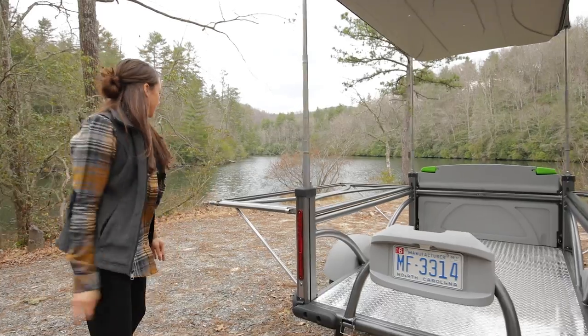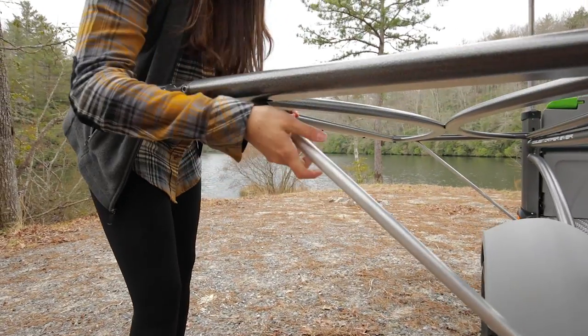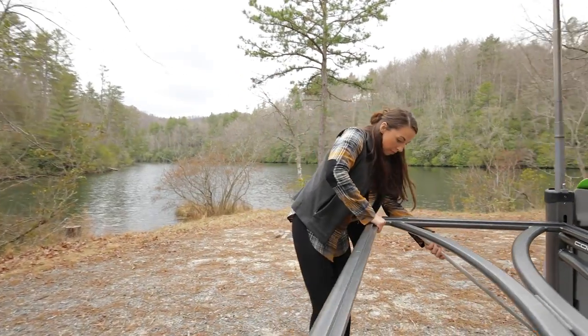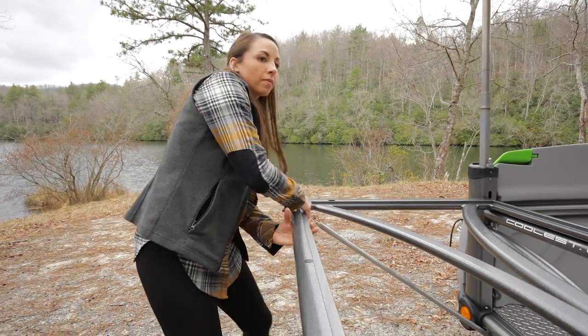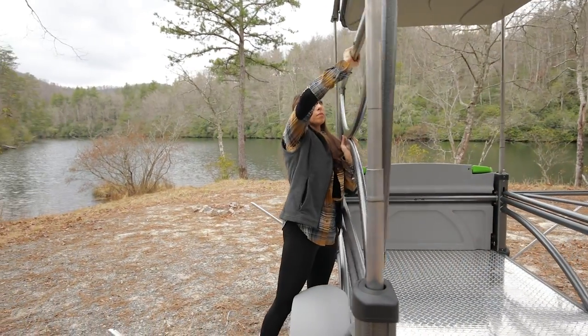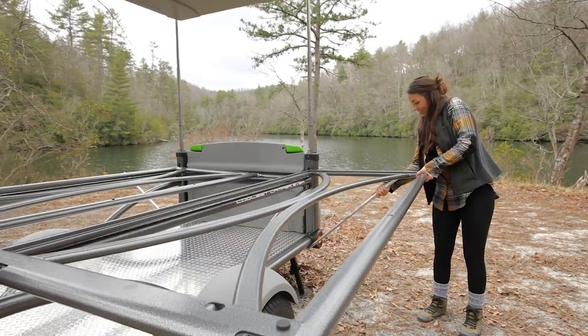Lift the step into the upright position. Walk to one side of the GOat and remove the bed platform support poles. Twist the pole to line up the key to the notch in the platform and lift up on the platform to disconnect. Lift the platforms up and over the pins, laying them on the inside of the trailer and resting on the step. Repeat on the other side.